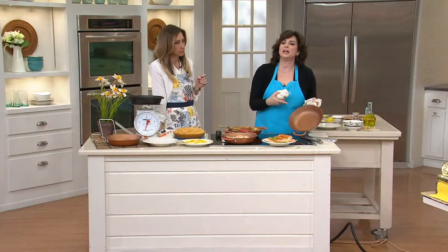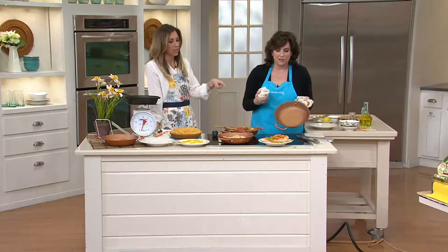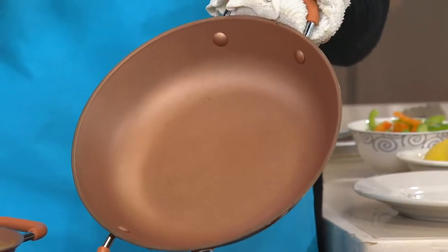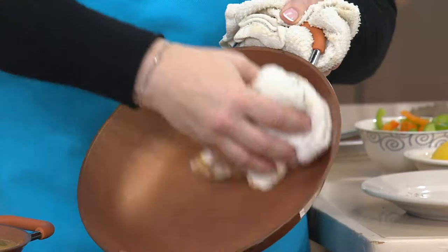It's PFOA-free nonstick, metal utensil safe. She just wiped that out with a cloth — gonna clean up like a breeze. And as my son would say, like a boss.